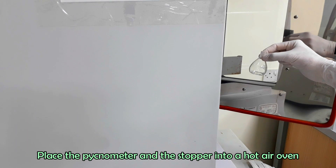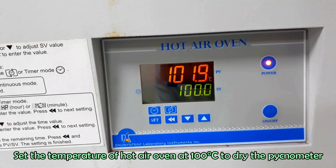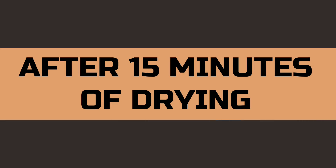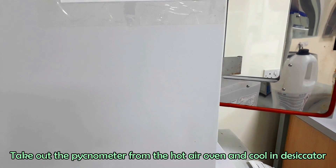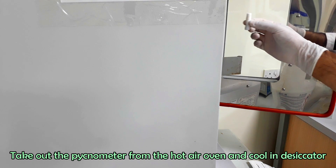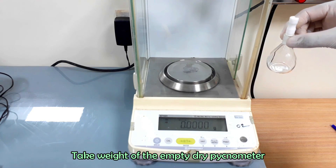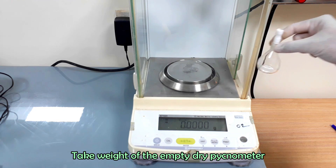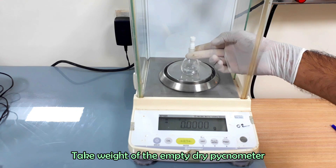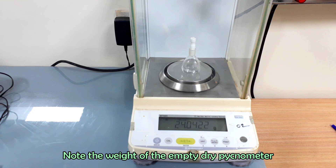Now dry the pycnometer in a hot air oven at 100 degrees Celsius for 15 minutes. After drying, cool the pycnometer. Take weight of the dry empty pycnometer and note the weight.